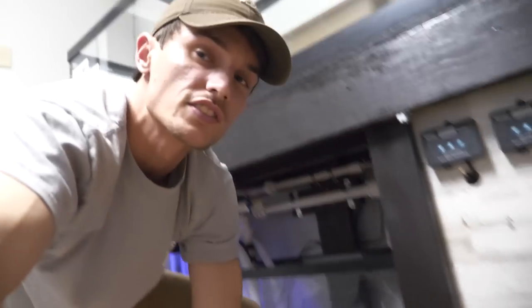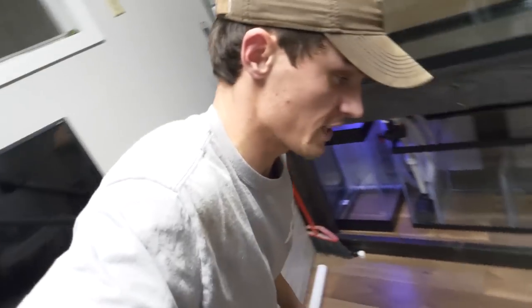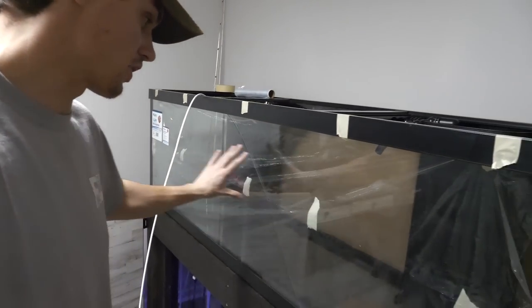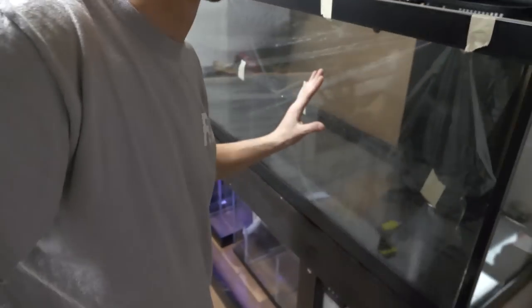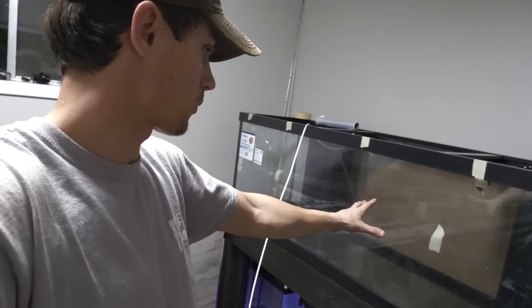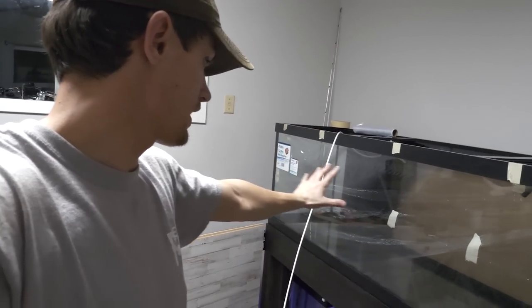The tank is plumbed now — time to clean up all this mess, all the glue, put the cap back on, and get to the scape, which I'm super excited about. You're probably wondering what's going on here: I put a layer of saran wrap on the inside of the glass so I can still see through it while designing but it protects the glass. I would literally cry if I scratched this glass when setting up the scape. I just put some saran wrap and scotch tape to hold it up to give me a nice layer of protection.